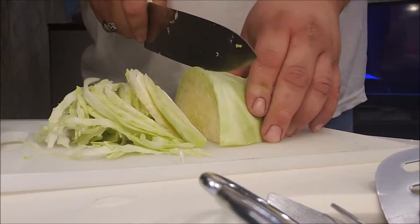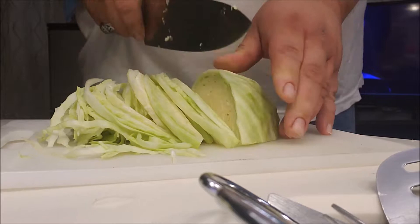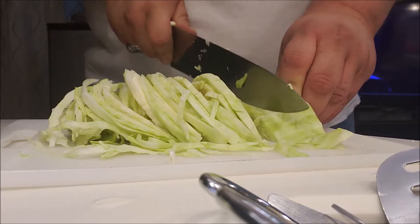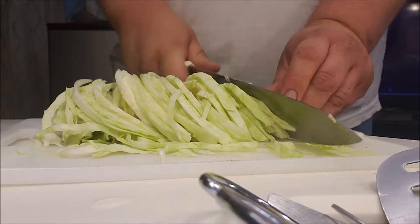Another thing that's good to add in this dish is to slice up some Gala apples real thin and throw them in there with it, and maybe even put a little bit of brown sugar in with it to kind of sweeten it up. Grandma used to make that — it's delicious. I would make it tonight except I don't have any apples, so this is what we're doing.